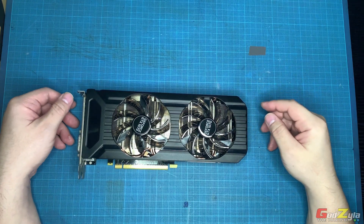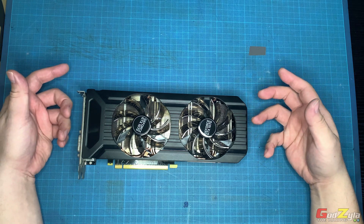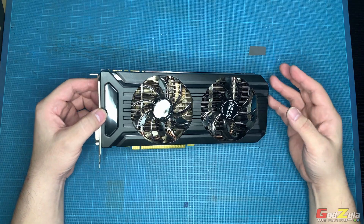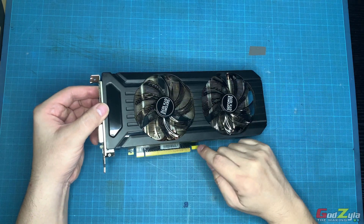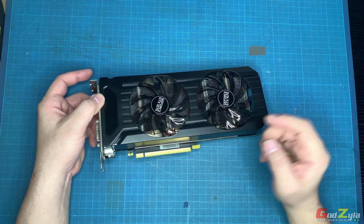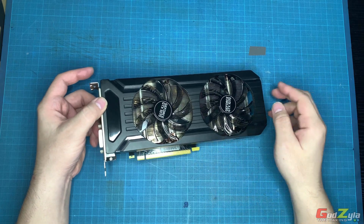I've fixed everything up and have yet to test this card. The main objective of this demonstration is to show you how I actually clean most of the components in the PC — specifically cleaning the fan, the heat sink, and the PCB. The main focus is on how I use the electronic contact cleaner to clean the PCB itself, which quite a number of you have asked about, and I've shown you that process earlier.